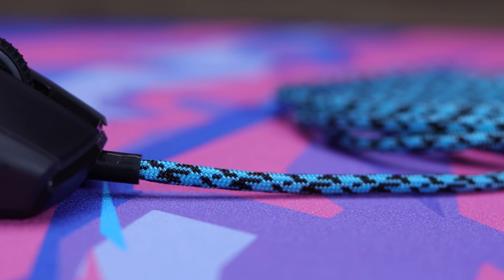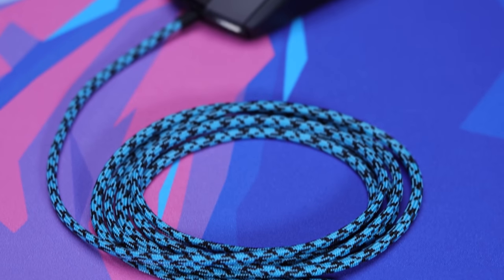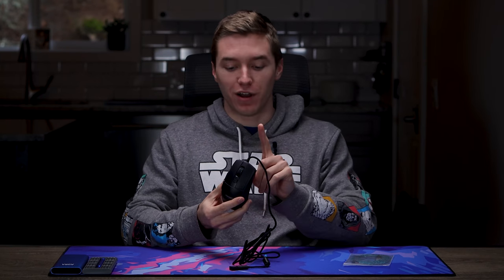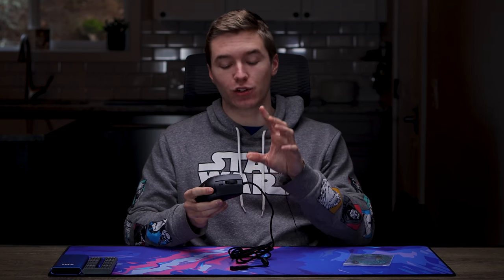If you guys wanna see an actual review on the Rokat Burst Pro, I do have one linked in the description below. My first copy did have an issue with the clicks, but I got a new one sent as a return — I did pay for the first one — and so far it feels really nice, so I'm gonna put a paracord on this one because I really do love this mouse for a claw grip. But without further ado, let's actually hop into paracording it and get a closer shot for you guys.